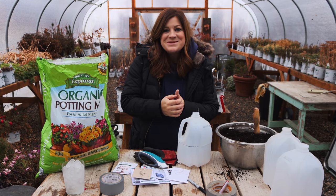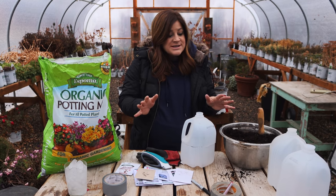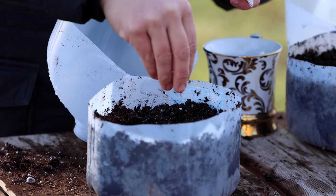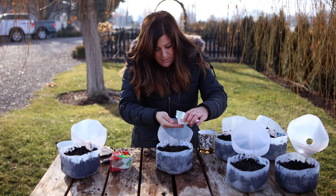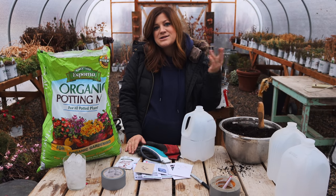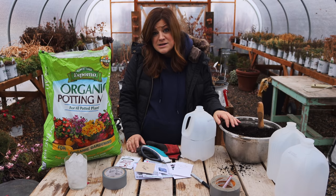Hey guys, how's it going? We're out in the greenhouse this morning getting ready to start some seeds using the winter sowing method, which is something I tried out for the very first time last year. I feel like based on my experience last year that I can change some things to maybe do it a little bit better. So I just want to give you my thoughts on my experience last year, as well as show you the things I'm going to change and also talk about the things that I liked about it.